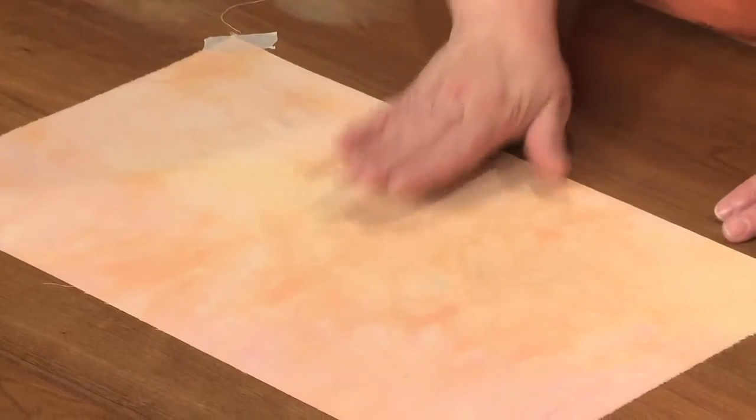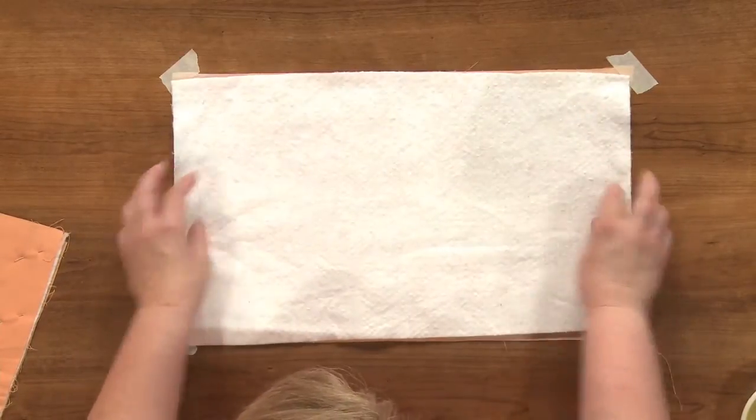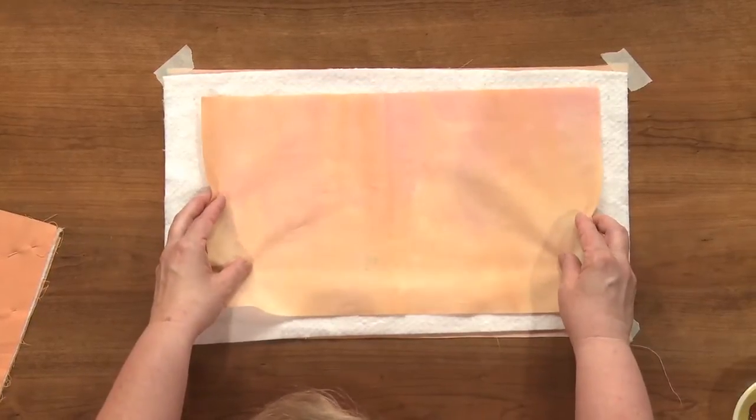Once the back is stretched tautly, put on your batting and just make sure that it's nice and smooth on the backing. Then smooth and center your quilt top on top of that.